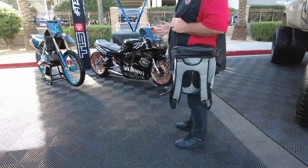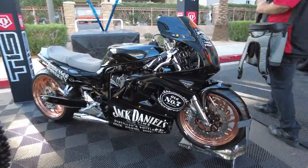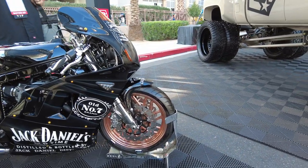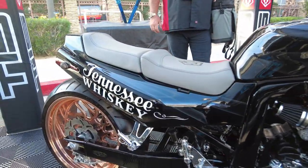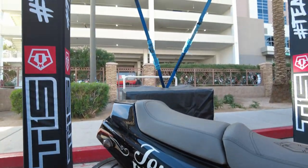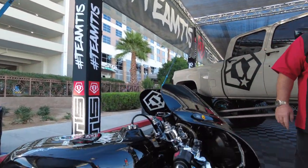Jack Daniels here. Now of course, don't drink and drive, but man, they've done a beautiful job. I like Jack, but I'm more of a Jim Beam guy myself — you got to appreciate the look of this. It is really nice. I think I definitely like the logo of Jack Daniels over Jim Beam, but I like the taste of the smooth Jim Beam. Really beautiful.